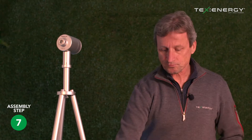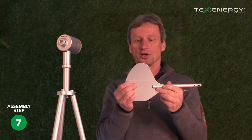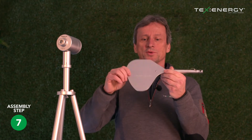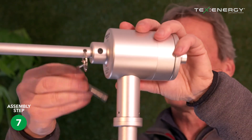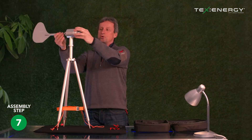The next thing we do is take the tail fin. The tail fin has the TexEnergy logo on it — make sure it's the right way up because we don't want to assemble it upside down. We ensure that it is located into the unit at the back, and we put the locking pin into it, which secures the whole unit.